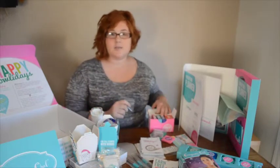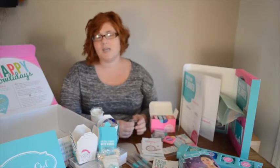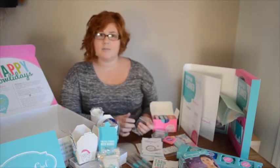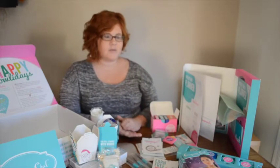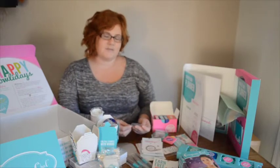Ton of supplies in here to start your business. Go ahead and click the link down in the comment section — it'll take you over to my post. You can read a little bit more and get a better peek at some of the business supplies and products that come inside the kit. Just realize that not everything that I show is going to necessarily come in your box.